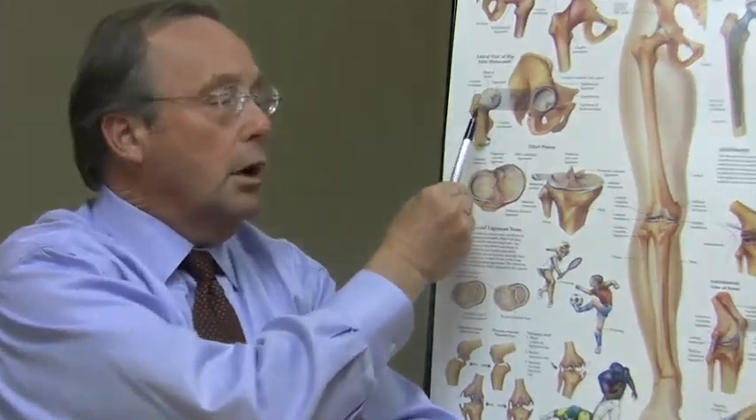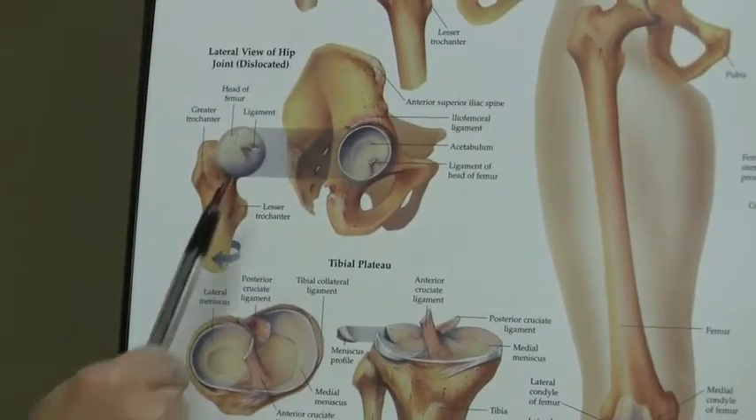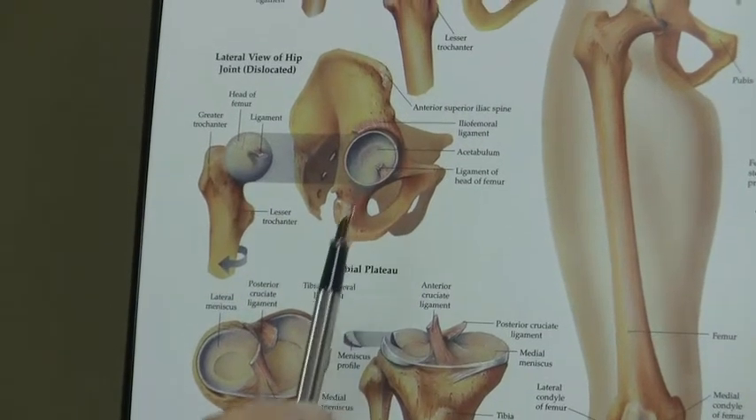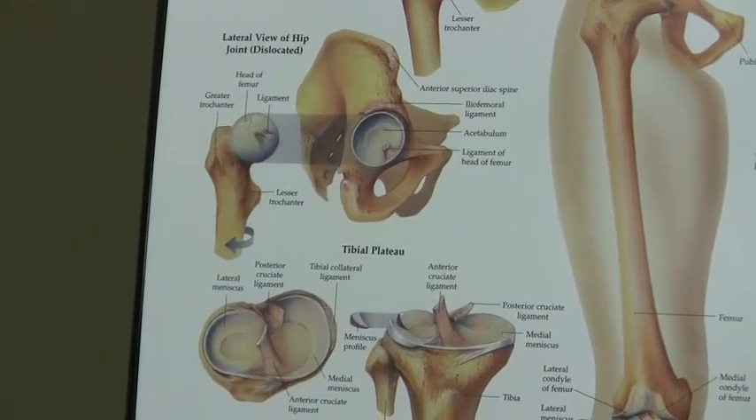The ball is covered with an articular cartilage. This ball is a sphere and has a white shiny coating, and it matches the coating at the interior of the hip joint.